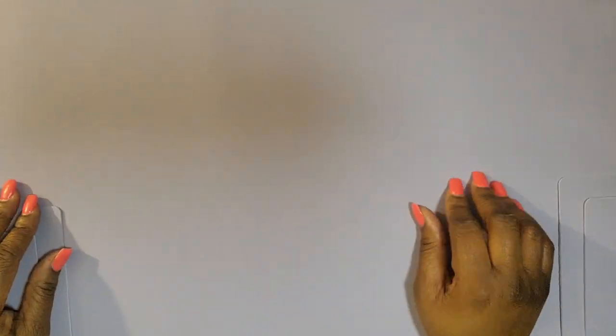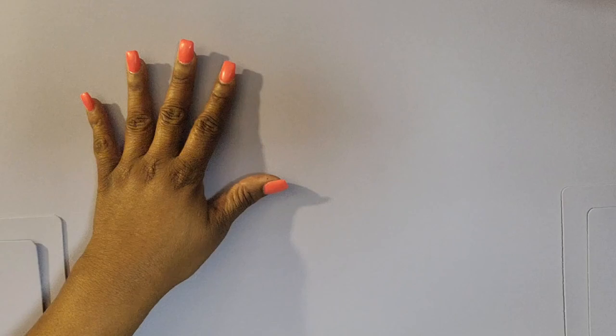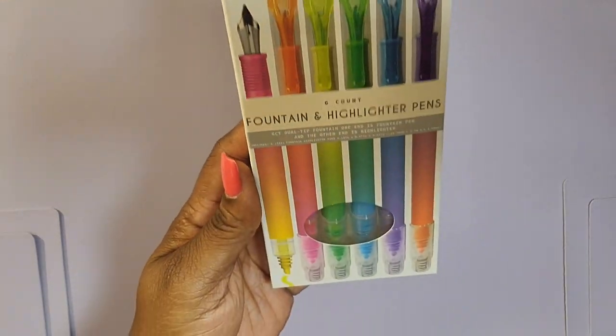I want to first show you some products that I purchased. This mat that you see in my background, I just got this from Five Below. It actually is a desk mat. It has these little pockets on the side where you can put little things. It's in a light lavender purple.